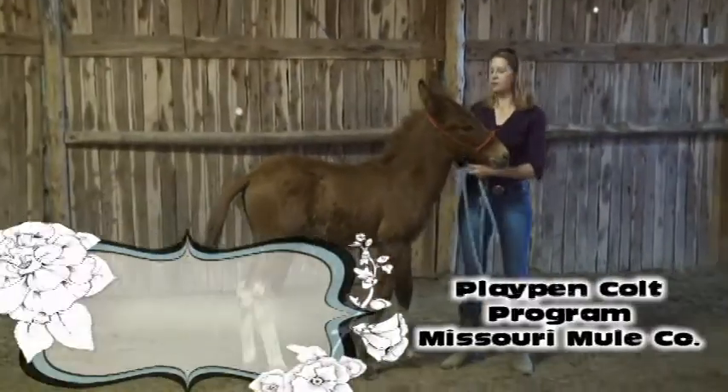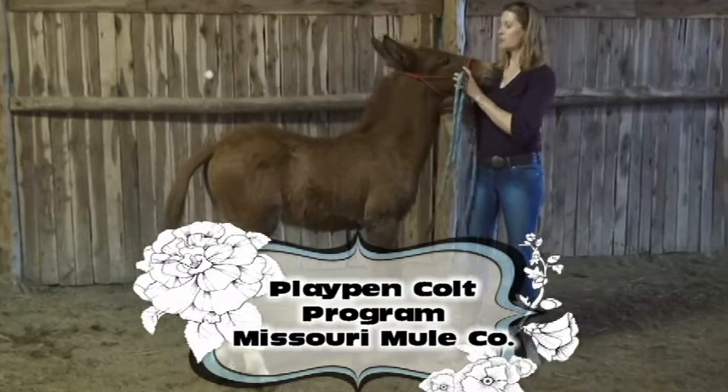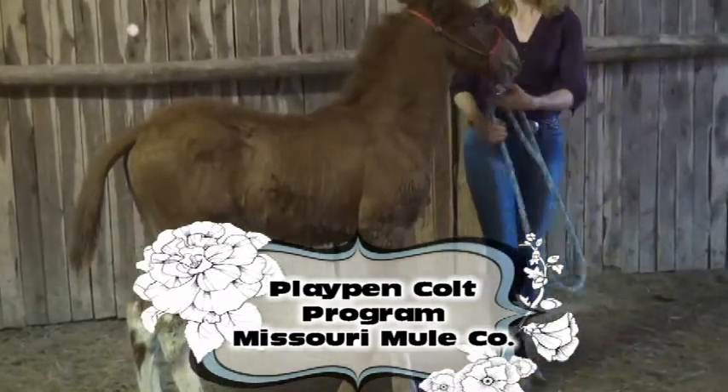This little guy here is in our Missouri Mule Company playpen, and we're just going to be working with him, getting him used to the halter and leading.